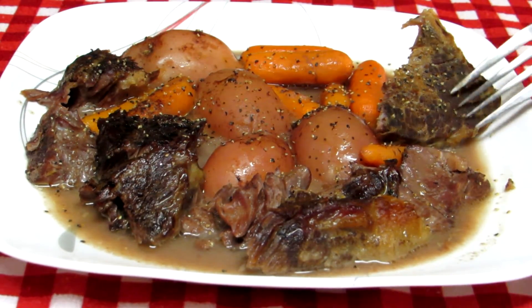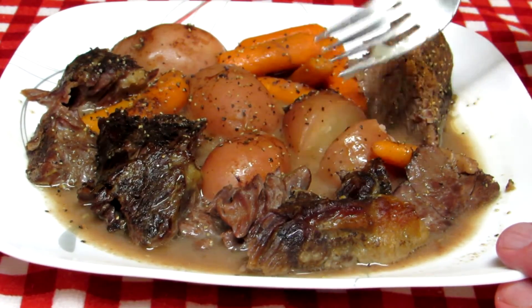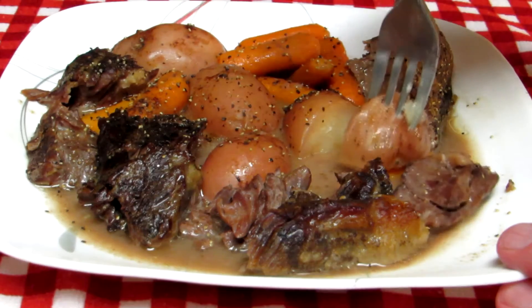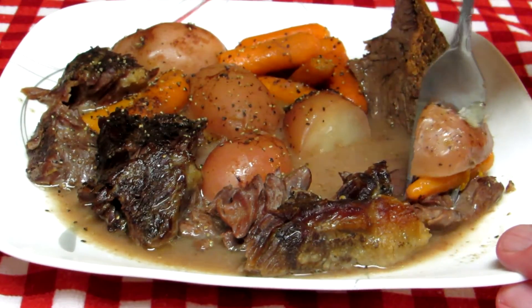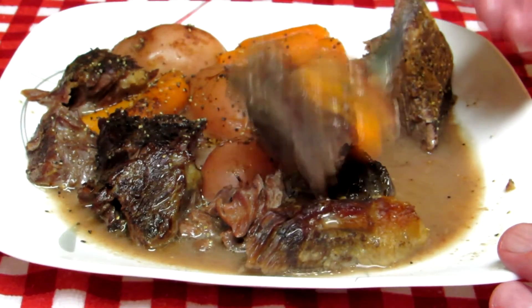I think this turned out really good. As the meat sits, it seems to get more tender. The potatoes are tender, the carrots are tender. Look at that — easy way to cook a pot roast.